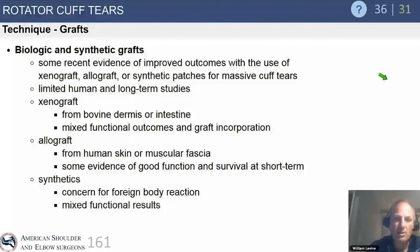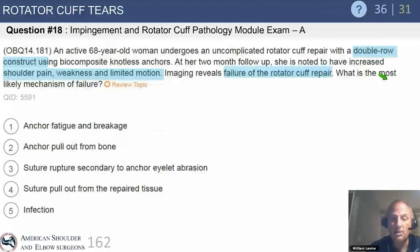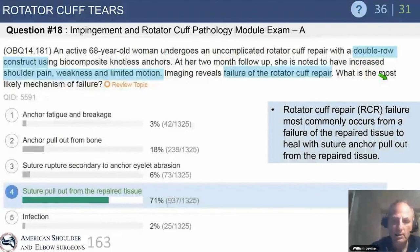An active 68-year-old woman has undergone an uncomplicated cuff repair with a double-row construct — the strongest biomechanical repair — using biocomposite knotless anchors. At two-month follow-up, she has increased shoulder pain, weakness, and limited motion. Images reveal failure of the repair. What is the most likely mechanism of failure? Critically, the failure happened within two months; most failures occur within the first four months.